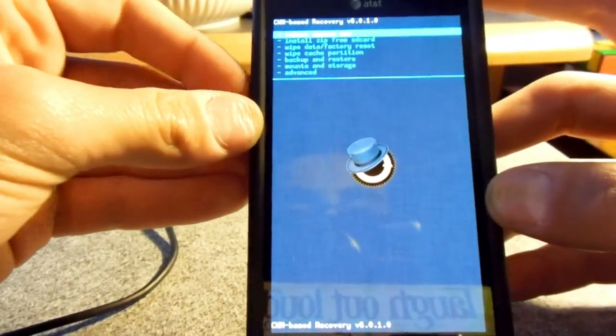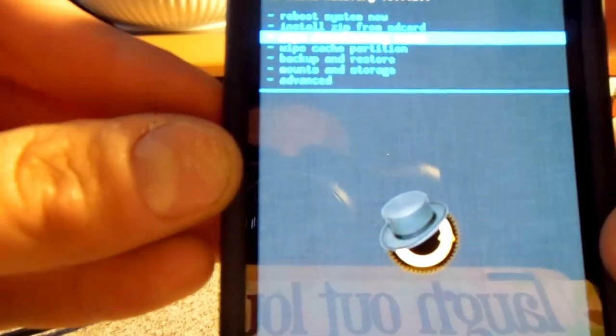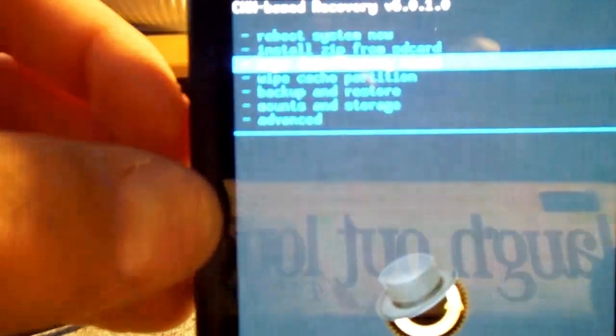Over here — I'm not going to do these exact things because I don't want to delete my stuff — but you go to wipe data / factory reset and click that, go down to yes. Then you go to wipe cache partition and do the same thing — go down to yes and click it. Then go to advanced, wipe the Dalvik cache, click that, and go down to yes. Then go back.